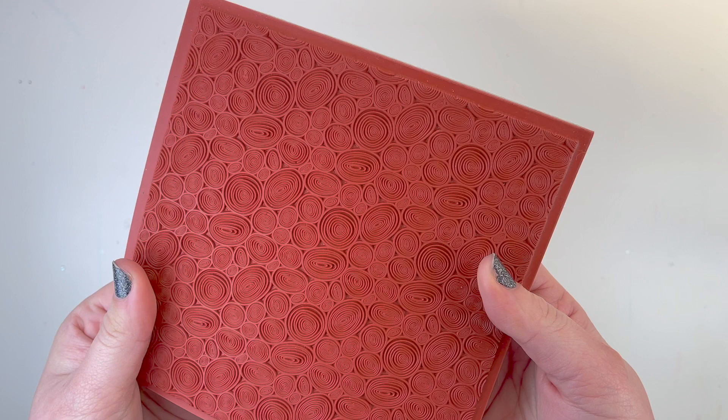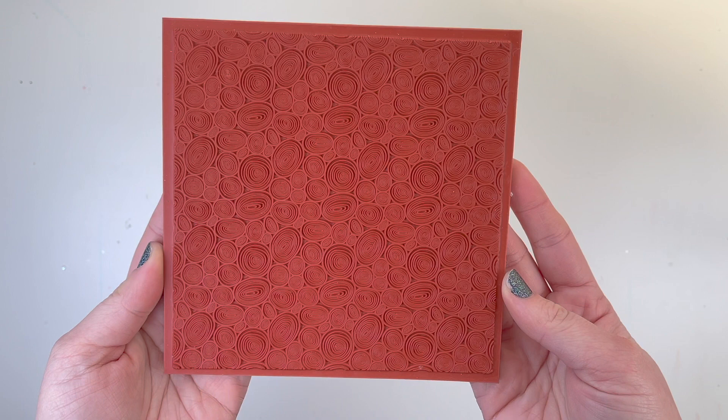Hi, it's Lauren, and I'm bringing you a product reveal for the Tree Ring Background Cling Red Rubber Stamp. It is this amazing giant red rubber stamp — the stamp itself is six by six inches, but the image is five and eleven-sixteenths by five and eleven-sixteenths, so just slightly smaller than a six by six. I'm going to stamp it out using my MISTI because it is such a large stamp.